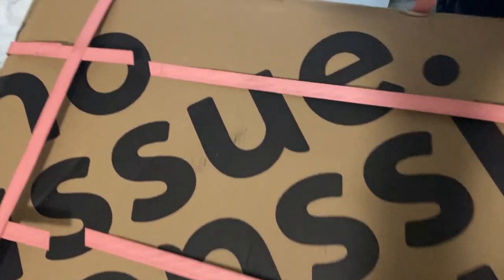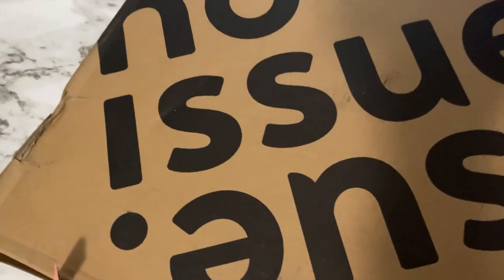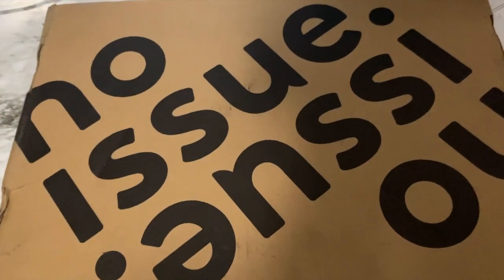That was a tongue twister right there. I redesigned my tissue so I have another video — I'm going to link it in the description box below on how I designed this. But we are going to unbox this and I am so excited. I've been waiting on this order to come in.